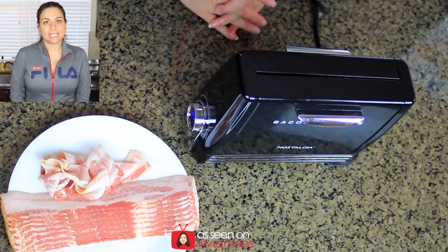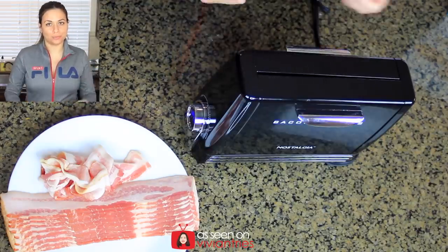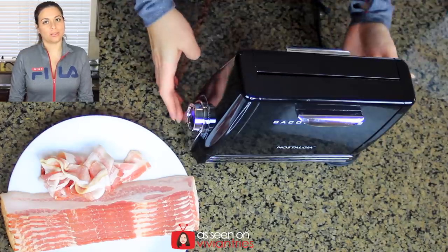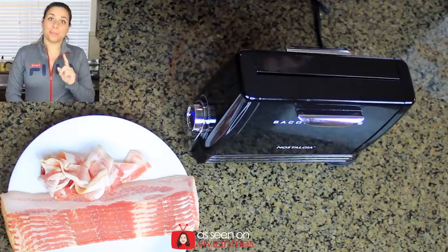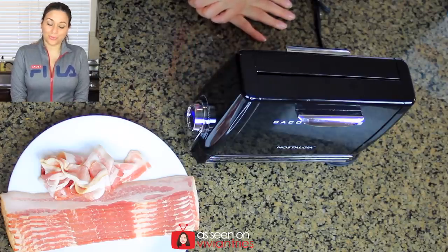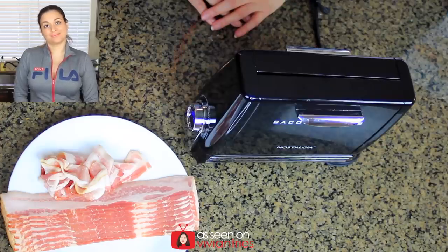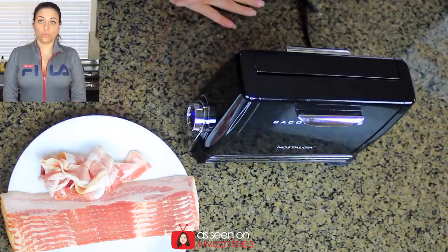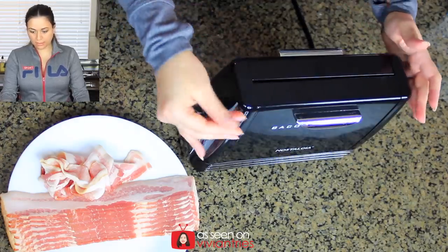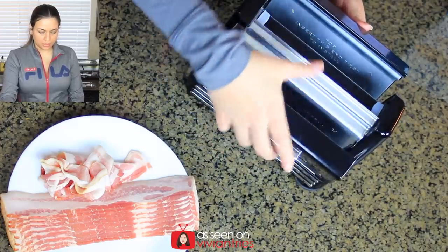The reason they claim it's healthier is because the bacon is not cooking in the bacon grease — it's dripping down to the tray underneath. That's why they're calling this healthier. It's gonna be yummy though; you can't ruin bacon unless you overcook it or undercook it. Don't eat raw bacon — that's gross. Okay, it's preheated, now open it back up.